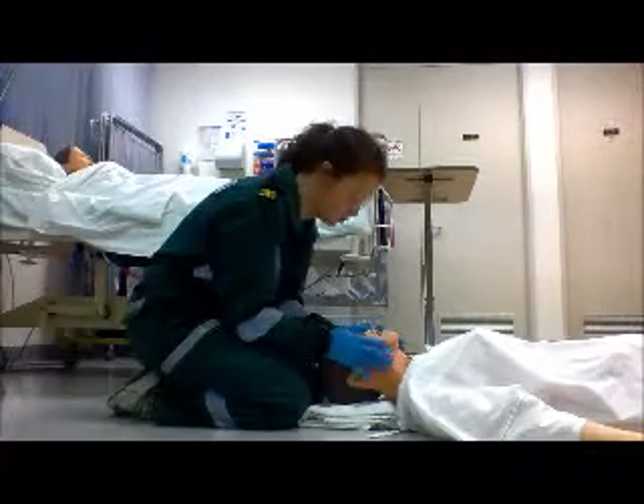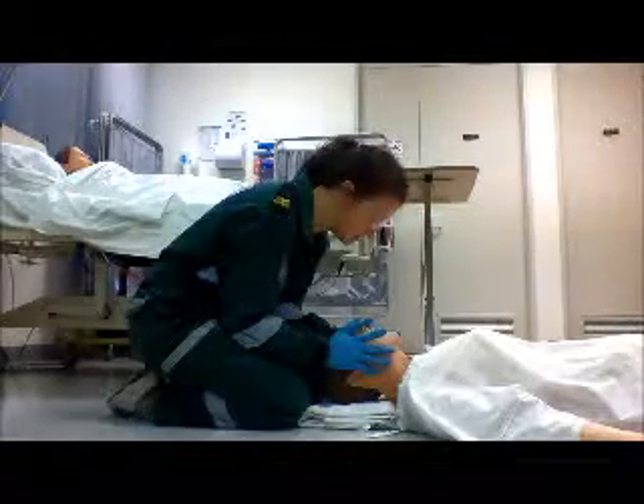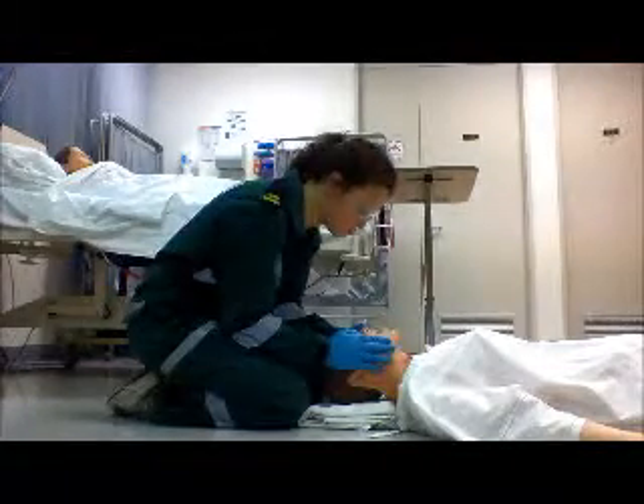And then to do the jaw thrust, you have your fifth, fourth, and third fingers on the edge of the mandible, and your index finger and thumb on the zygomas, and gently thrust the jaw forward.